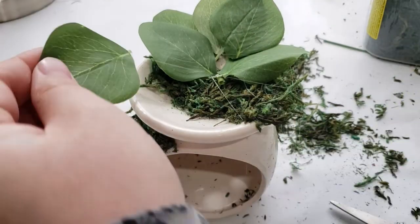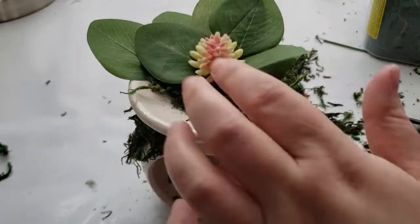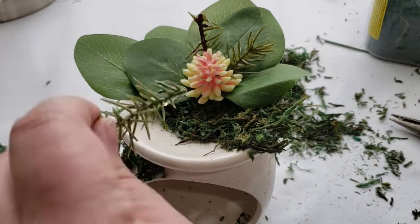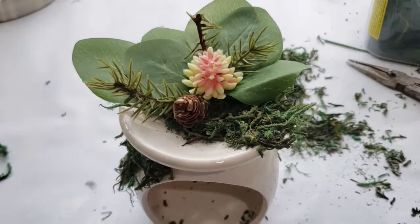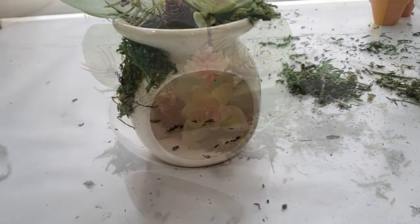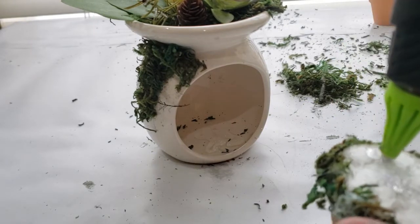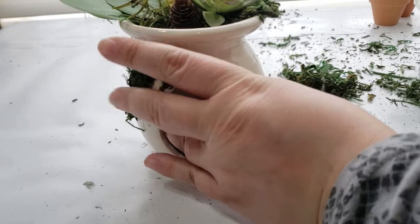Now I'm taking more greenery and adding it on top of the candle holder. I add a couple of succulents and a fake pine cone on top as well. You can decorate these however you like — I'm going for an earthy, woodsy type of decoration for my spring patio decor. If you'd like to see my patio makeover, let me know in the comments below!